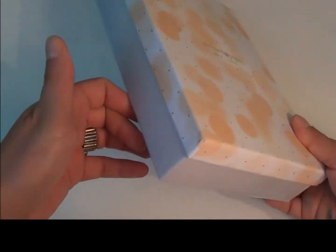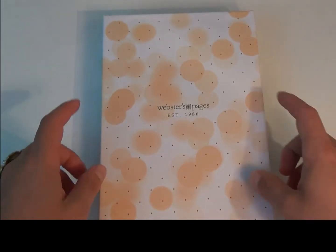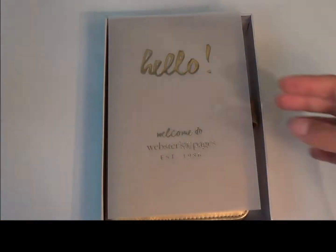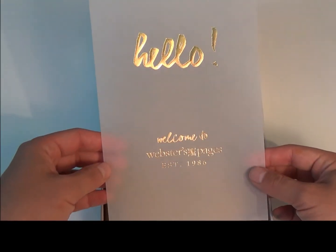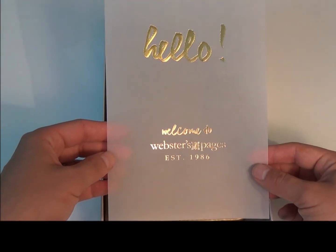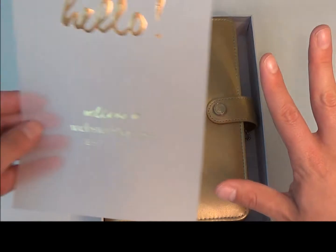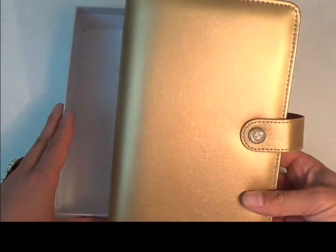I'll start off by saying that it comes in a nice box, which I think is wonderful — it really protects the product inside. Then inside comes with a piece of vellum that has gold embossing that says hello and welcome to Webster's Pages, which is really really nice. I'm a sucker for packaging so this was really cool.